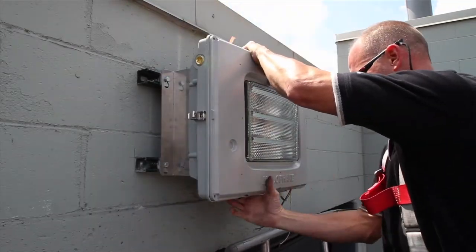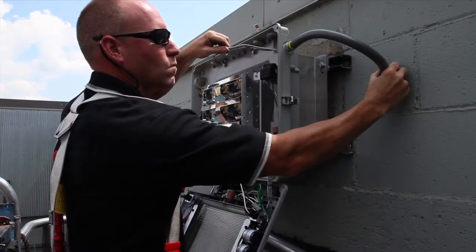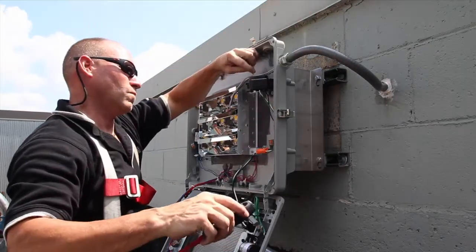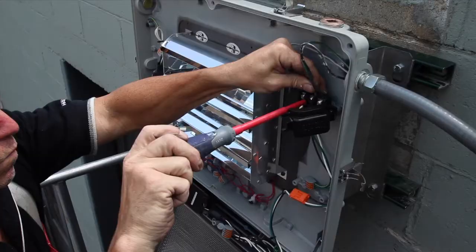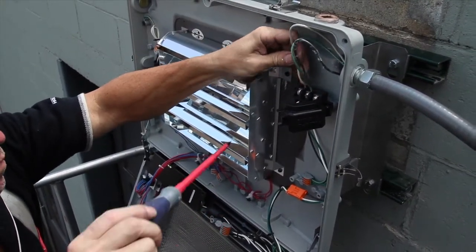After the fixture is mounted, open the door to terminate the fixture. Feed the wires through the opening and then tighten the nut to hold the cable in place. Connect the wires to the terminal block making sure to match them up to the proper colors. Note that the orange electrical connection can be opened while the power is on.